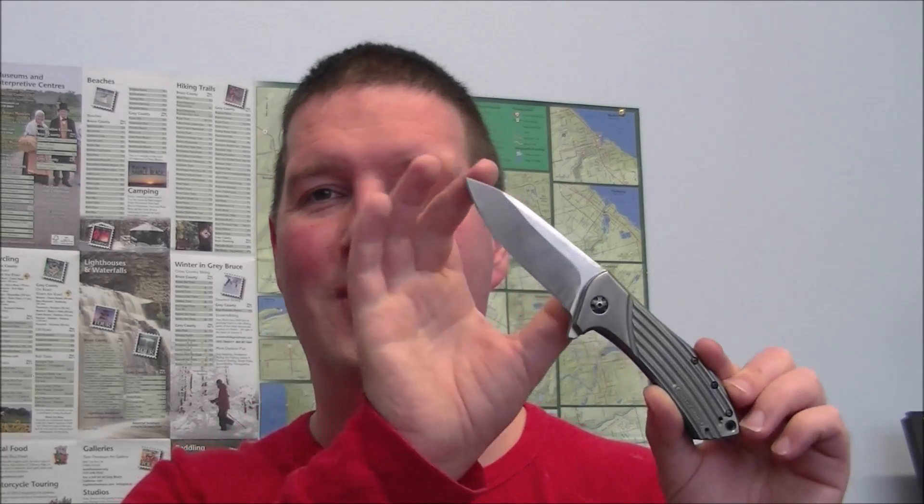The knife design is a Todd Rexford design — he's known for simple, straight, clean lines — and the knife does represent that. I tried to preserve that in the work I did to it. I will say I prefer this in the S110V version where it's just a flat slab of titanium, or the 0808, which is another Rexford design and is a little more appealing to me. The blade length is three and a half inches, the handle is four and three-quarter inches, and let me get a couple of quick comparisons.